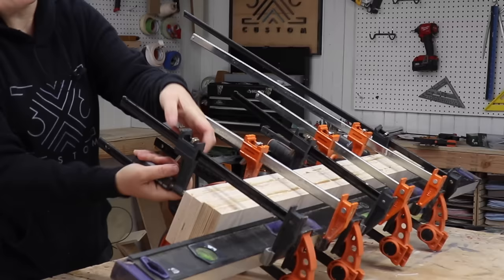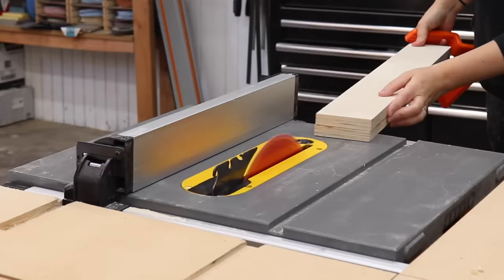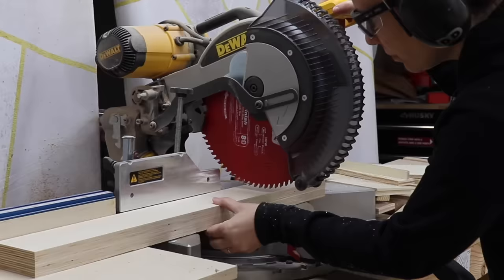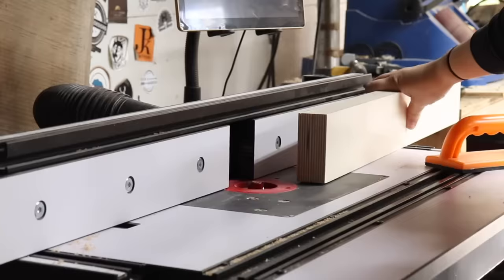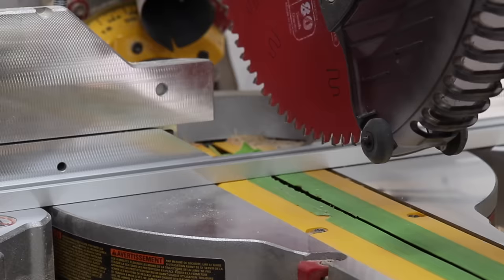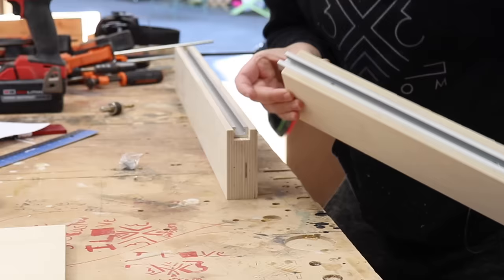While the epoxy sets up, I can unclamp the fences. I'll go trim these up at the table saw. Using that same three-quarter inch router bit, I'll make the T-track slot in the top of the fence, roughly centering it. Now I can install the T-track in the fence — see how this piece juts out a little bit? That will help with alignment into the main fence.